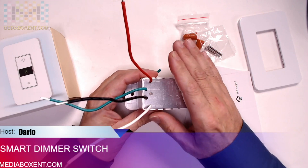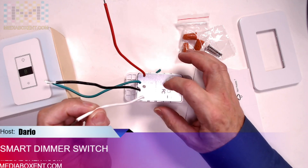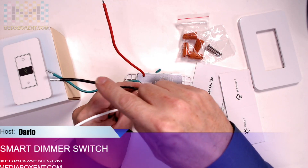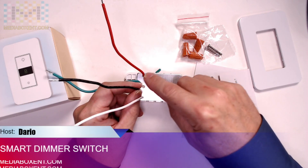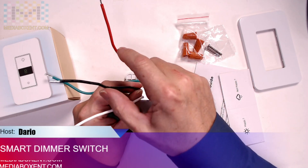Make sure you look inside your box before you buy one of these — make sure you have three wires including a neutral. This device requires power by itself and will not work without a neutral wire. You have power coming in on the line, and the output goes to the light bulb, then it returns on the neutral.